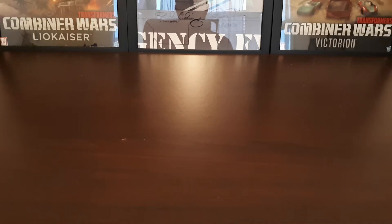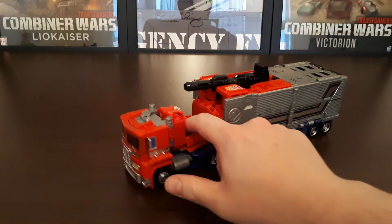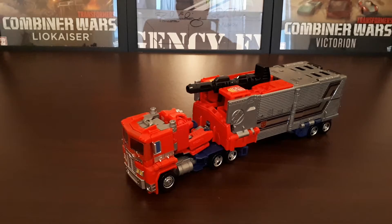Hi there YouTube, it's Goji Prime with another Transformers toy review. In my last video I did the first ever Optimus Prime toy that came out, so this time I thought I would do the latest Optimus Prime toy to come out, and for me that is Transformers Selects Star Convoy.